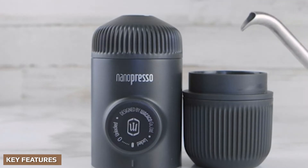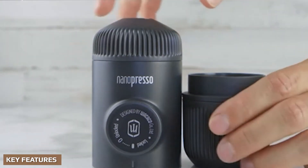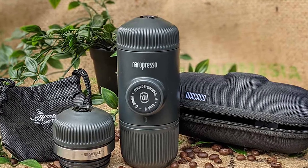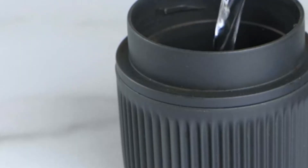18 bar is a big deal. Most budget home espresso machines can only create 15 bar pressure with a vibration pump, so to be able to create 18 bars from a hand-pumped espresso machine is incredible. The extra pressure allows you to get excellent espresso even out of light or medium roast beans.